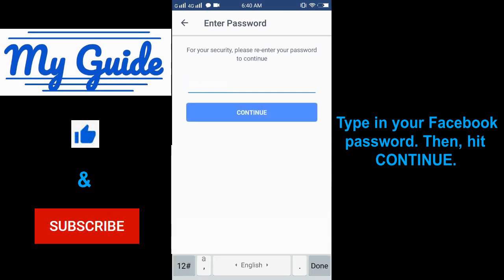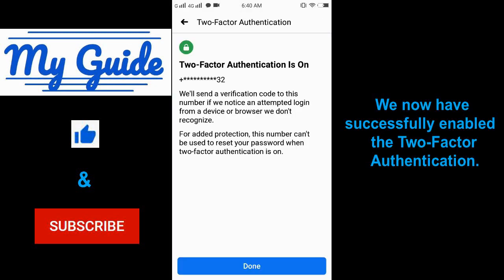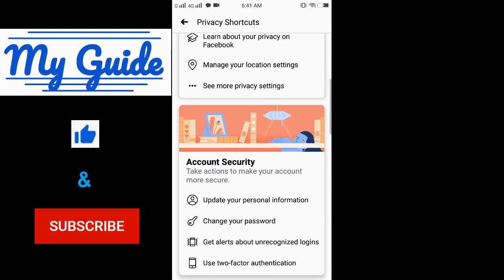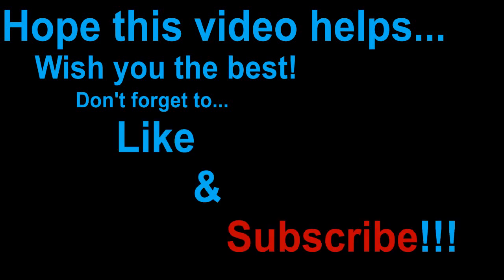Type in your Facebook password, then hit continue. We have now successfully enabled two-factor authentication. Just hit done and we're good to go. Hope this video helps — wish you the best. Don't forget to like and subscribe. Bye!